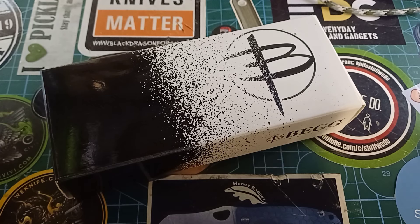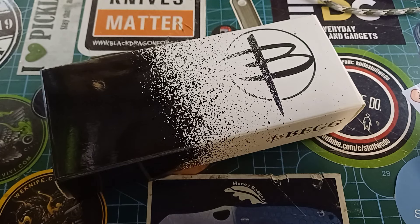G'day world, and welcome back to Stuff We Do, where we've got all the knife stuff you love: knife reviews, knife tests, knife modifications, and outdoor stuff with knives.